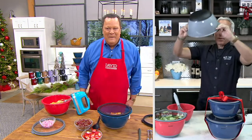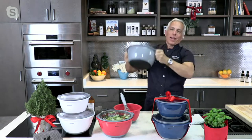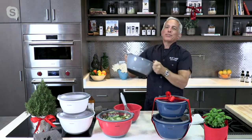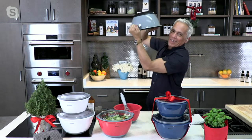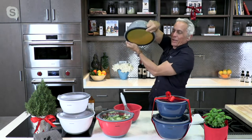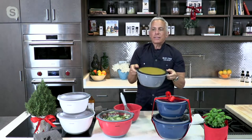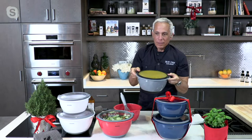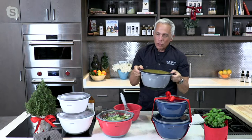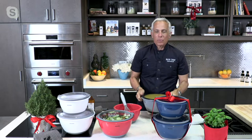Thank you, David. Super seal — this is butternut squash soup. I've been shaking this for about 10 minutes because everybody on my team is like, shake it, let's get an Instagram photo. But this is what it is. These are fantastic and they save the planet — no plastic wrap, no aluminum foil, none of that. That's what we need in this world today.